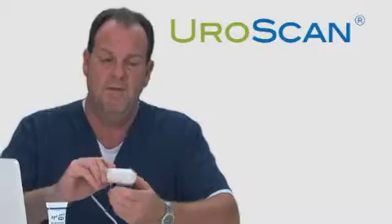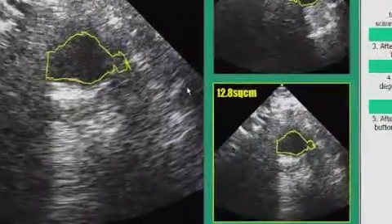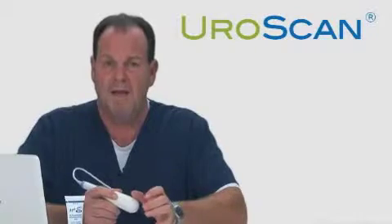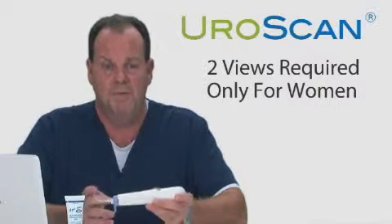The button is pressed, then the device is turned 90 degrees, and the button is pressed again to gather an image on the sagittal plane. Combined with the transverse plane, two images are captured, which provides even greater accuracy when evaluating bladder volume.